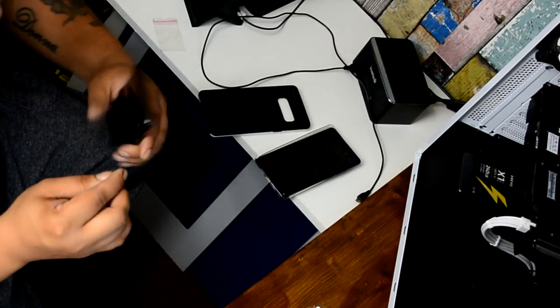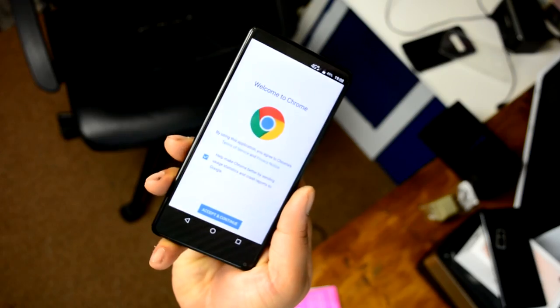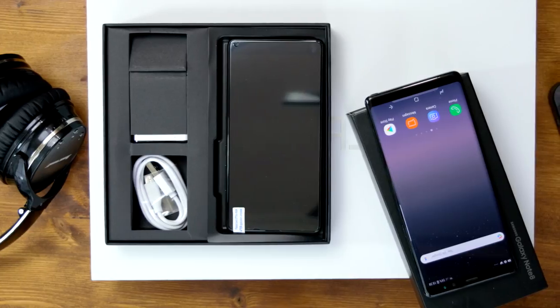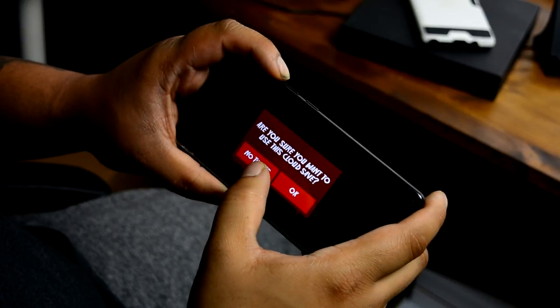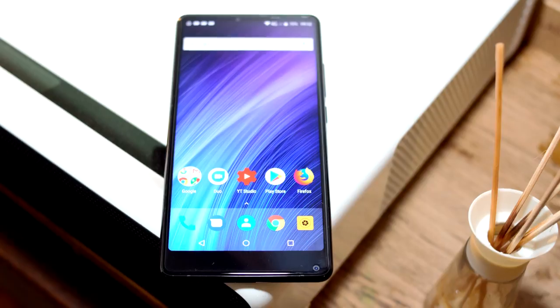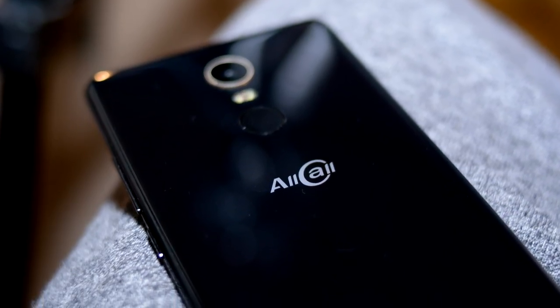So that was my experience over three weeks with the AllCall Mix 2, and honestly I was not disappointed — most of the time I didn't miss my Note 8. The Wi-Fi toggling was annoying, but one thing I forgot to mention: this phone has a really responsive screen with full 10-point touch. If you want to check it out, there's a link in the video description. Leave any questions in the comments below. My name is Mike and this is Tech404 — catch you next time, thanks for watching.